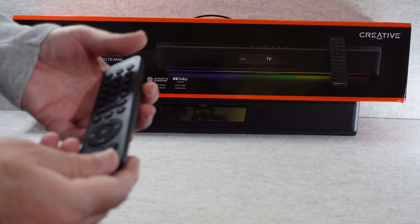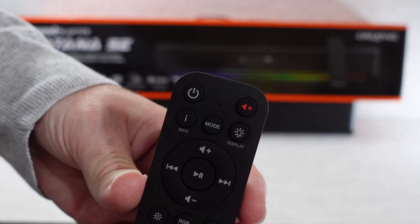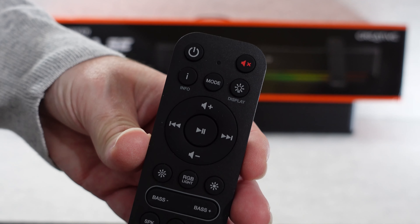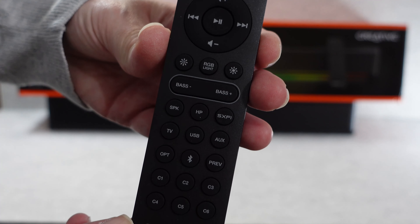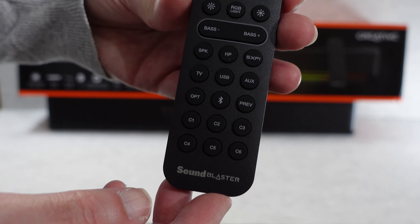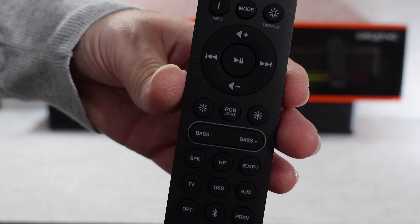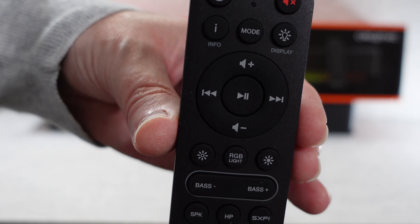We also get a really nice remote control. This is a fully featured remote giving you access to all of the modes, the display, info, and RGB lighting, allowing you to navigate around the various features of the system. Of course, there are also media controls in the centre.